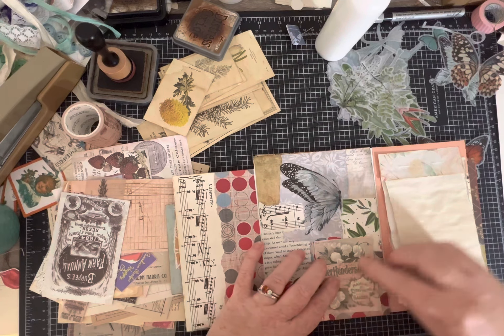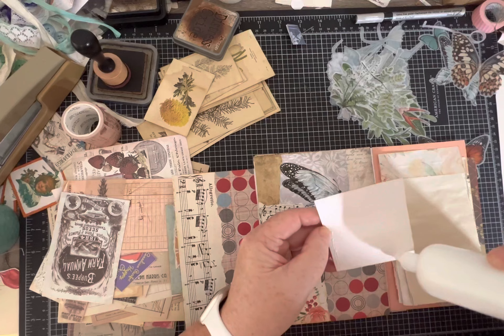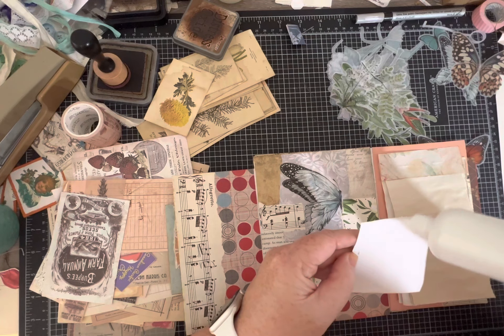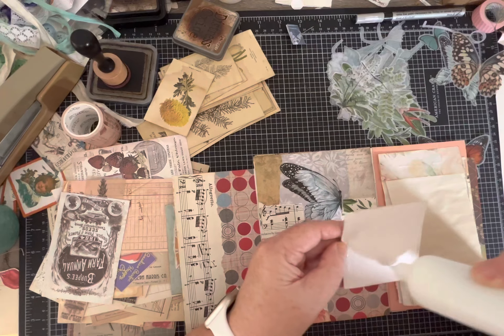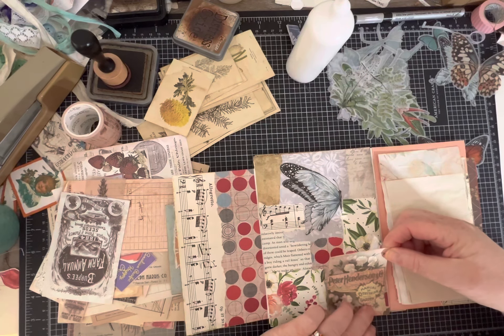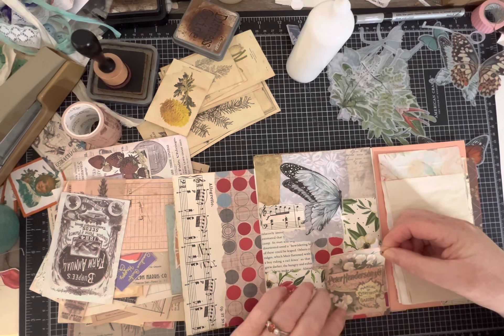I'm actually just going to add this peach paper to my collage because it was sitting on top and calling my name. This is what I mean when I say you can always just add more papers or more embellishments as you go - there are really no mistakes in this, you can always fix it.